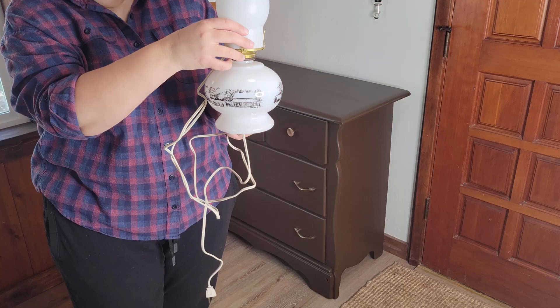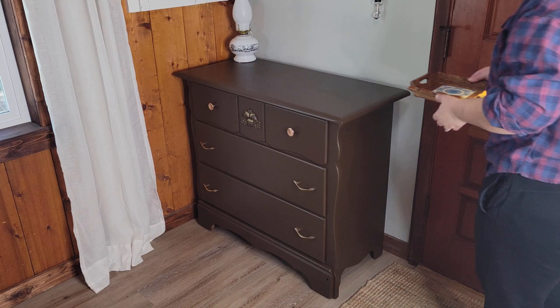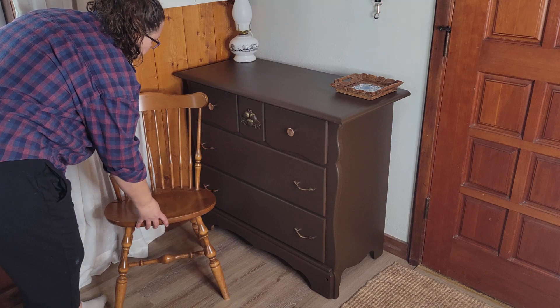This is a vintage Currier and Ives hurricane lamp that I bought on eBay that's going to go in this corner. Then there's this little tray that we thrifted for maybe $3 that we're using for keys. And then I've got this chair that we bought at an estate sale — there was only one and that's all we needed, so it was perfect. It's Ethan Allen, super sturdy, exactly what I wanted, and it was $10.